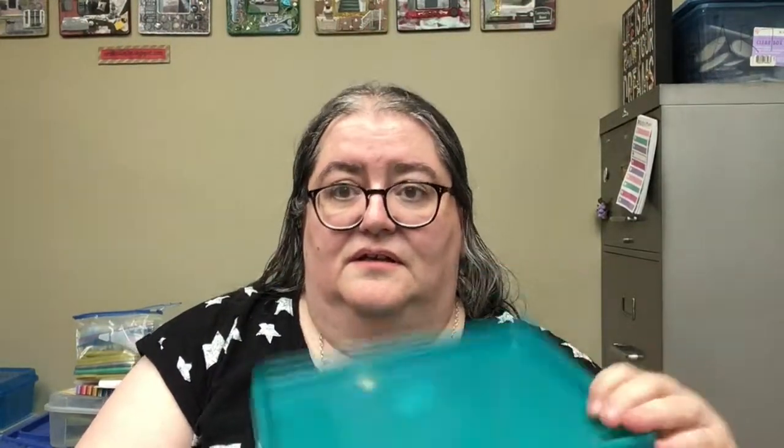These are little trays that I found in the teaching area, and I got them in several different colors — there's red, green, yellow, and black. I think these will be really useful for when I'm doing little projects in front of the camera and I have several different projects in progress. I'll have them on these nice little trays and be able to move them around — very useful as project trays when you're art making.